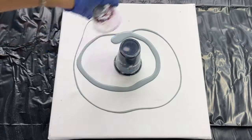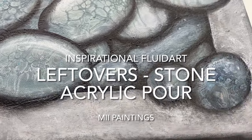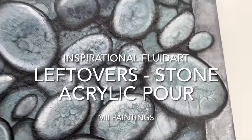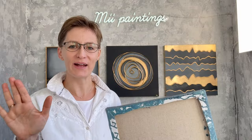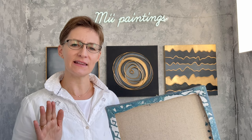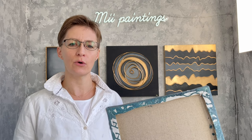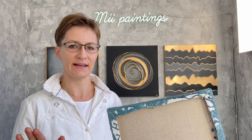Acrylic pouring is such a waste. Hello everyone, welcome to mepaintings. Acrylic pouring is such a waste — I hear this sentence quite often from people who don't know much about fluid art, and I get it, it might look like that, but it doesn't have to be like that.